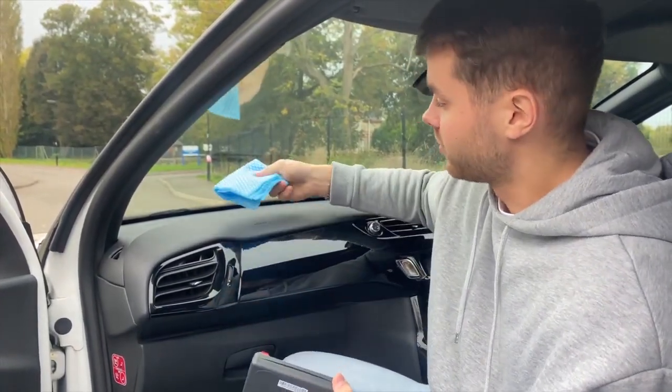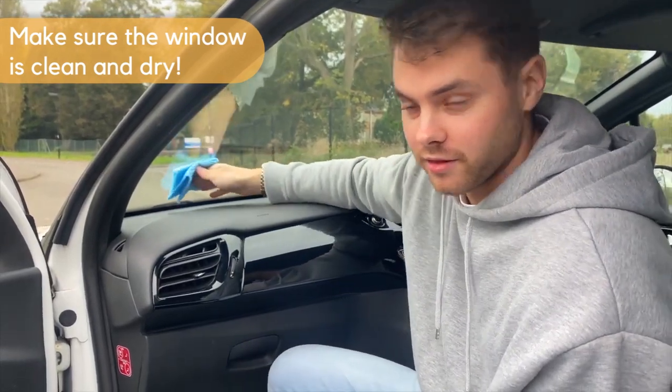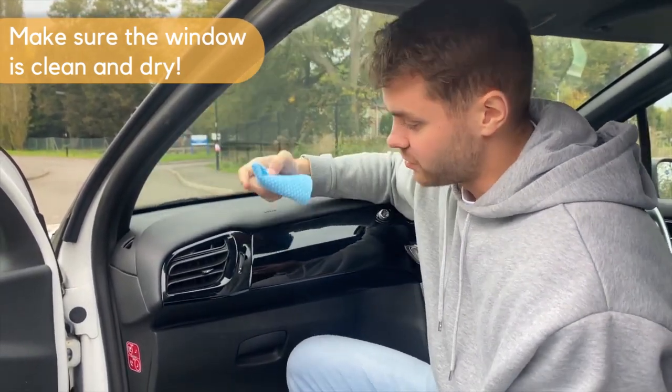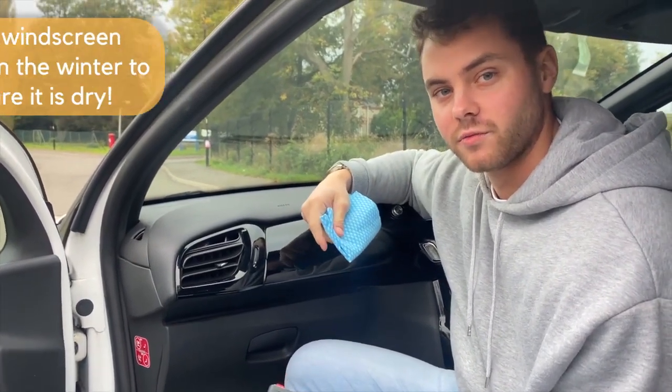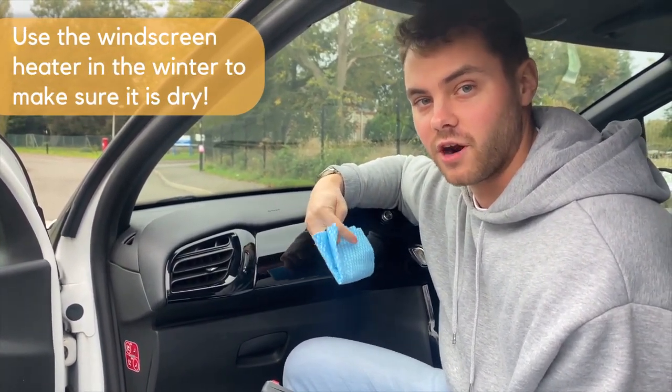make sure to clean the area with a dry and clean cloth. You should make sure that you don't use any chemicals when doing this, and if you need to, use the windscreen heater in the winter to make sure the windscreen is dry.